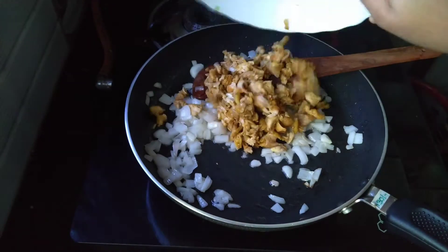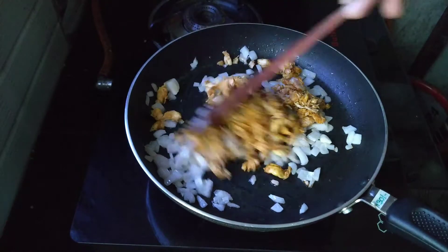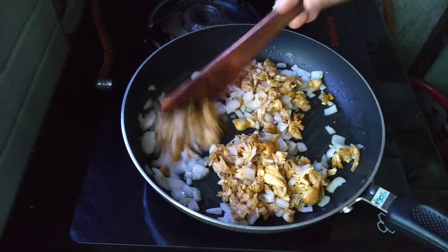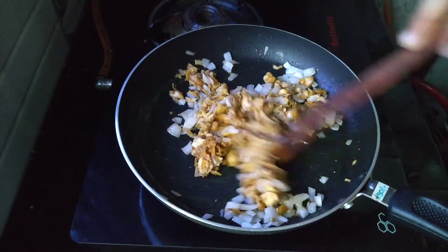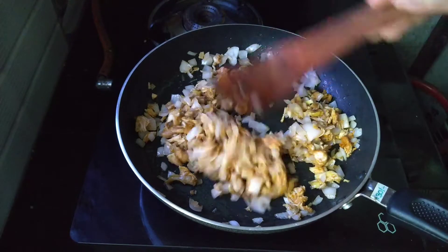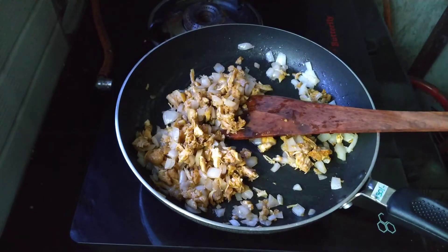I took a piece of paper and put it in a bowl and mix it together.